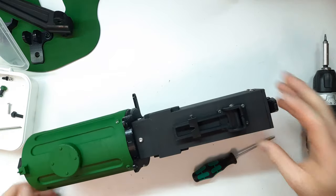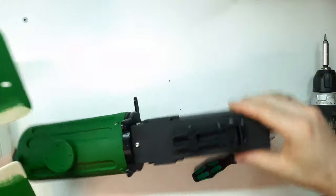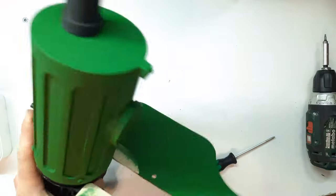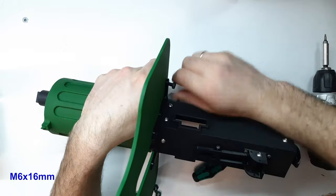Into the coupling part we install the shield — though this is optional. The shield is made from 4mm plywood. The DXF and CDR format drawings will be included in the archive, along with a 1:1 scale drawing. The shield is fixed with three M6×16mm bolts and nuts.